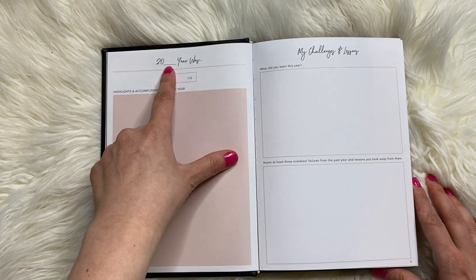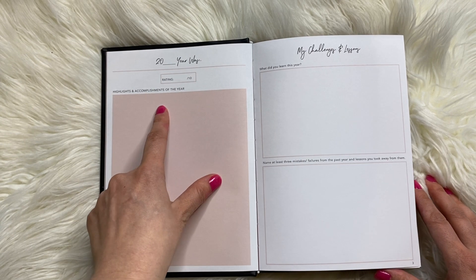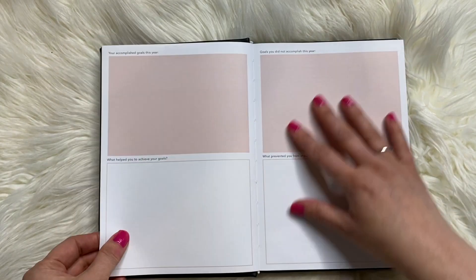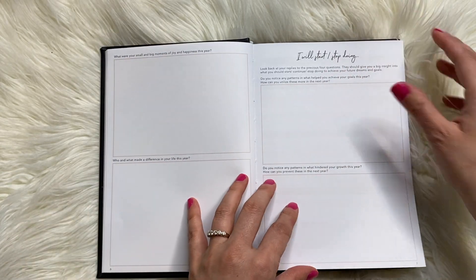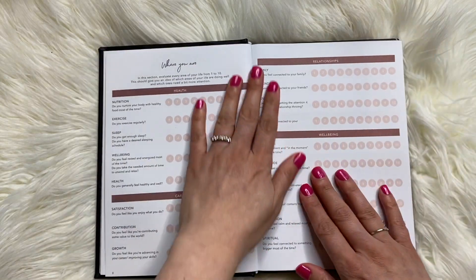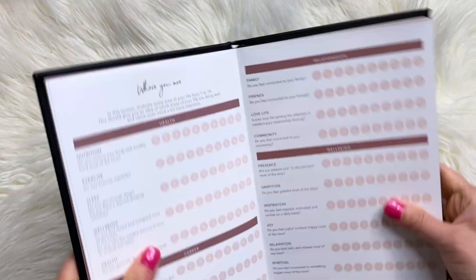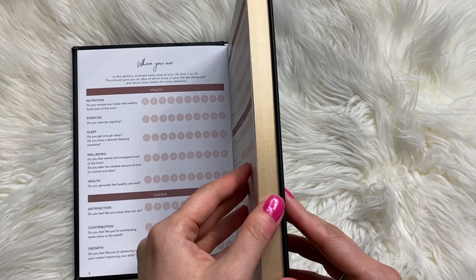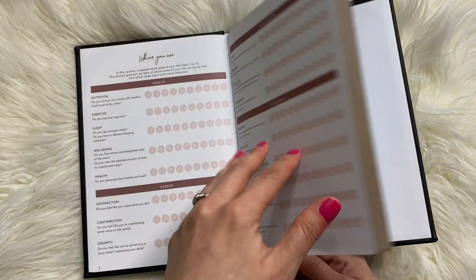This section has sort of a brownish mauve look to it. You have whatever year it was and then you give your year a rating out of 10, highlights and accomplishments of the year, my challenges and lessons — so just a big book of questions it looks like. I will start or stop doing. This actually isn't bad. I'm not a big fan of hardbound planners, but this one did a pretty good job with being able to lay the pages flat so far. And it has this gold gilding on the edge, and there is a bookmark.